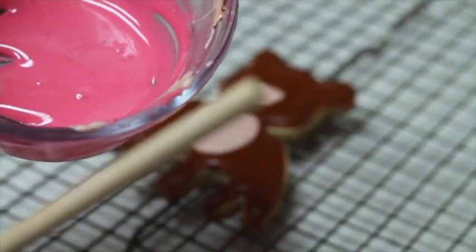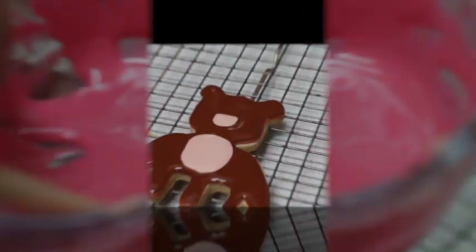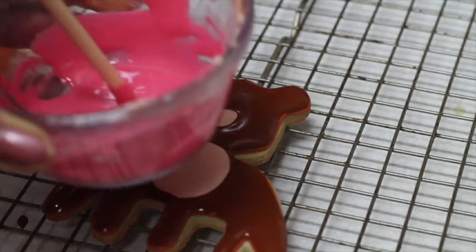Then, with the hot pink flooding consistency icing and a big wooden stick, I am going to make the little cheeks of the teddy bear.